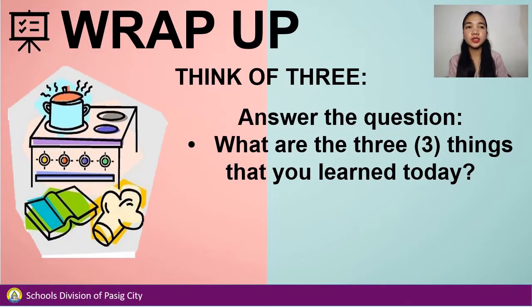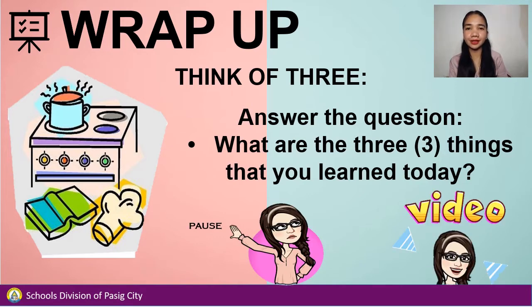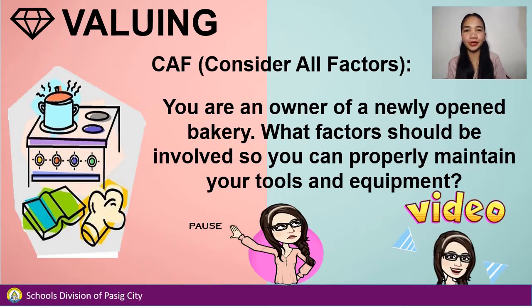To wrap it up, answer the question: What are the three things that you learned today? Pause the video when answering and play the video when you're done. For the valuing part, you will do CAF — consider all factors. You are an owner of a newly opened bakery. What factors should be involved so you can properly maintain your tools and equipment? Pause the video when answering and play the video when you're done.